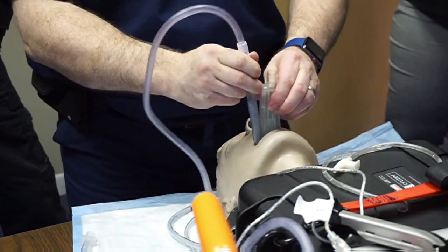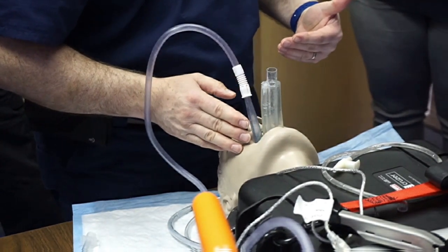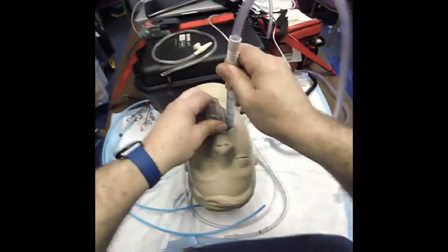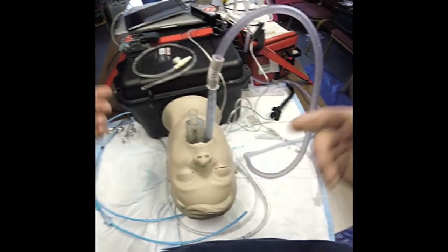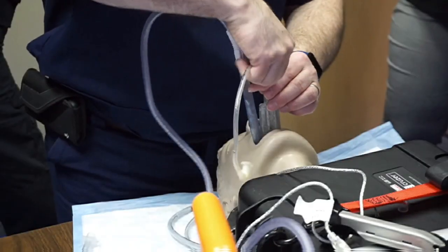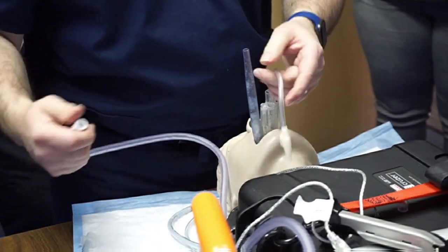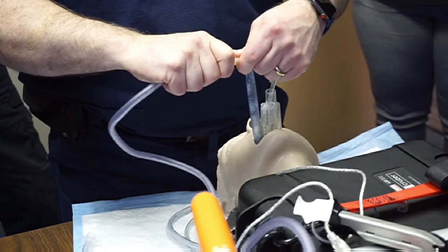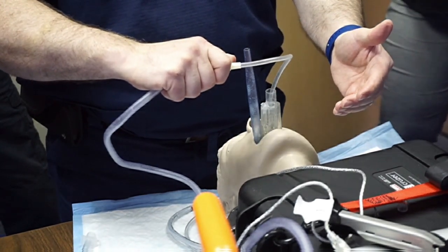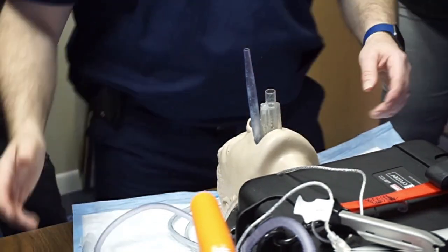Just like I did with Jennifer — I want to unshape her hand, get the hypopharynx, then resweep the airway. I'll leave this in next to the airway and run the suction catheter all the way down to the bottom. Then I take this off, suction the lumen, and go back to ventilation.